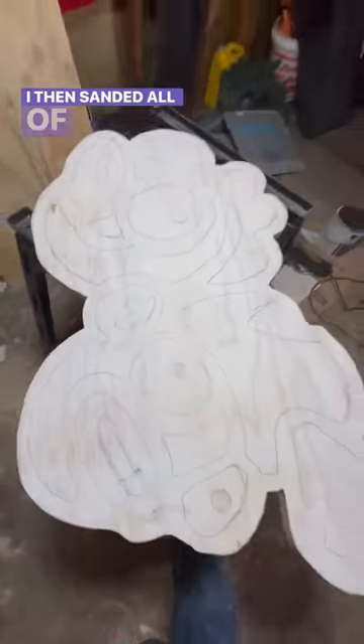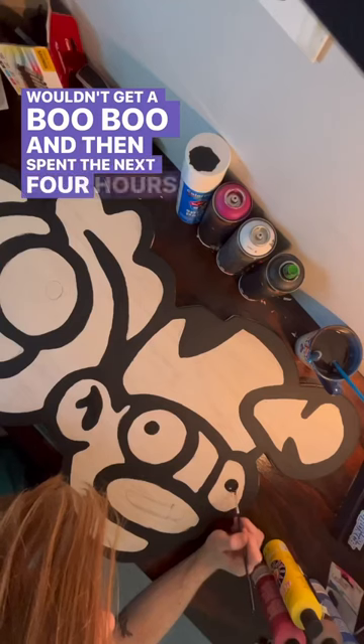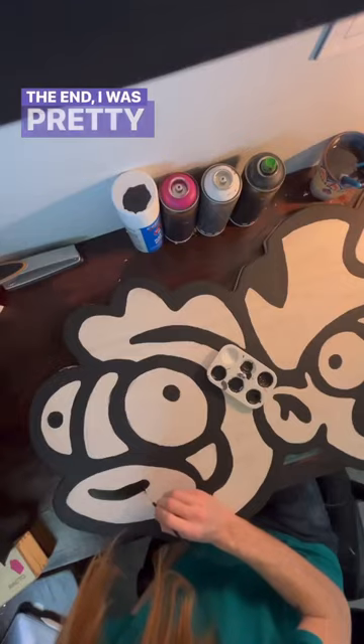I then sanded all of the edges soft so if I fell on it I wouldn't get a boo-boo, and then spent the next four hours painting the entire thing. I wasted a lot of paint mixing to get the shades right, but in the end I was pretty satisfied with it.